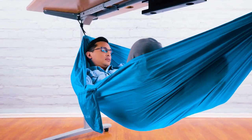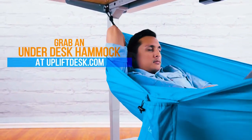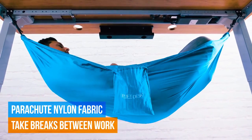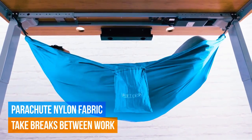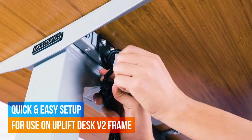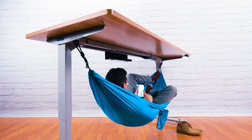The storage bag has a dual purpose — it's a convenient place to keep your phone, glasses, and other small items. The hammock can support up to 400 pounds, and it's pretty clever too. There's a dedicated app that adjusts the height, making it easier to get in and out.